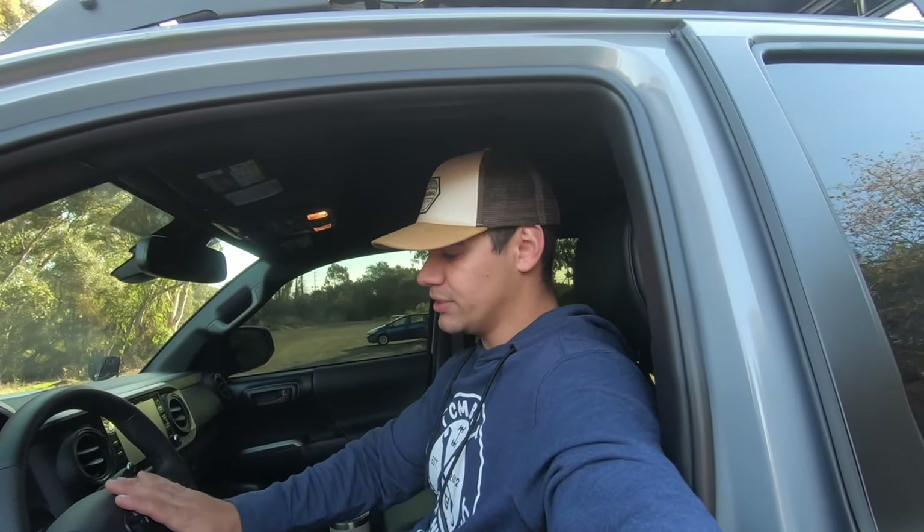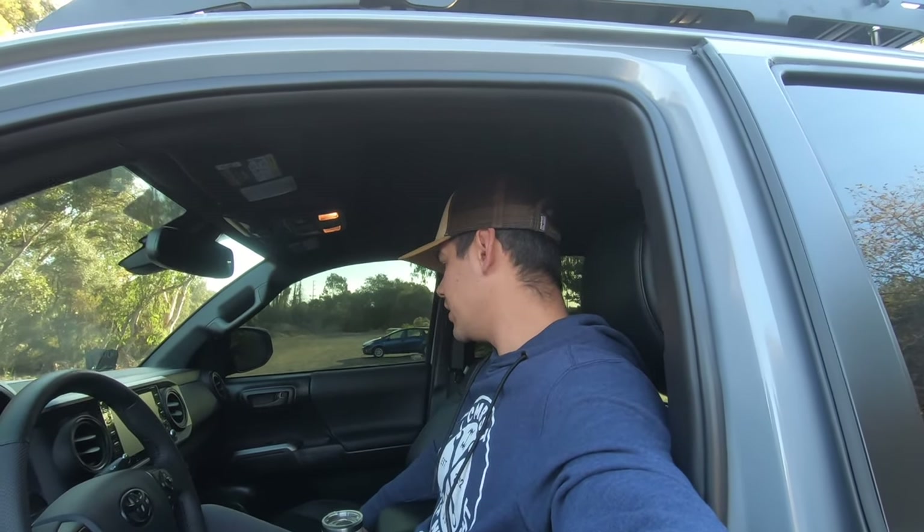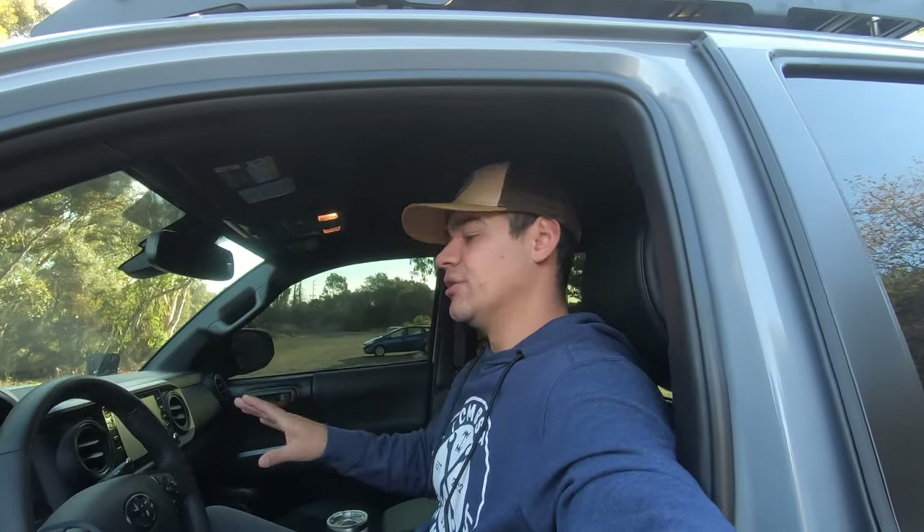Grand total you're looking at about $110, and with the steering wheel cover it's $125. With tax and shipping, let's say $150 — so it is well over $100. However, it's definitely a must-do modification if you're looking at doing a chrome delete.